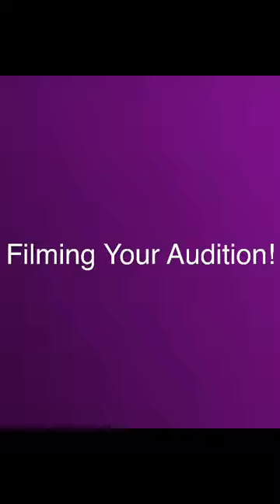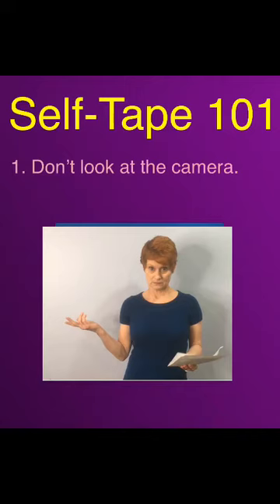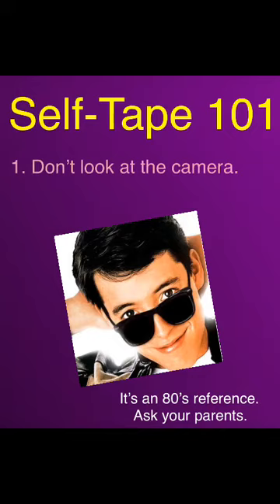Filming your audition. We made it through all the prep work and we're now ready to start filming. The first rule of filming is: don't look directly at the camera. This goes for singing and reading lines. You're trying to give them as close to a real performance as possible, and in actuality you wouldn't ever be looking directly at whoever's on the other end of the camera. There are some exceptions to this rule — slating, select commercial auditions, or Ferris Bueller — but unless instructed otherwise, assume you should not be looking at the camera.